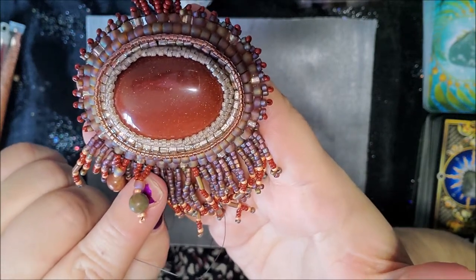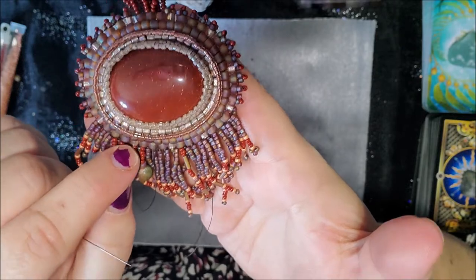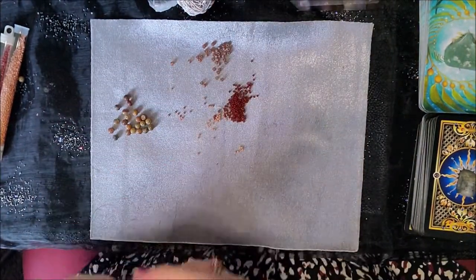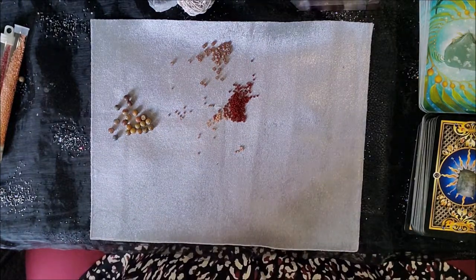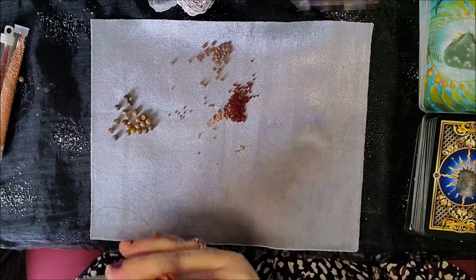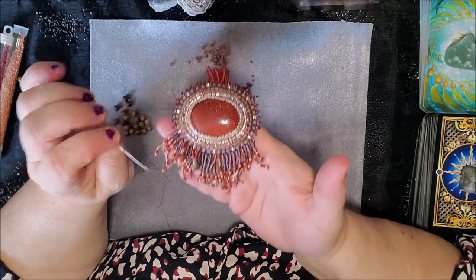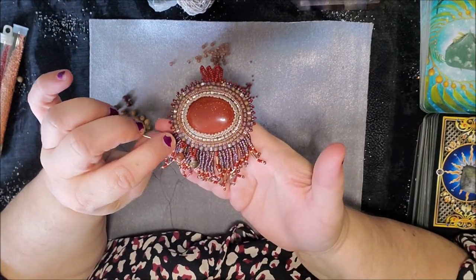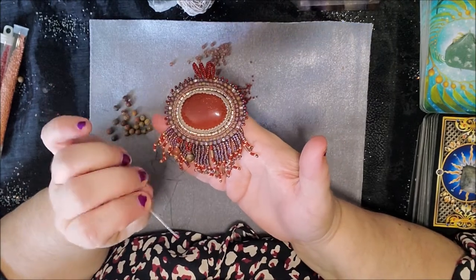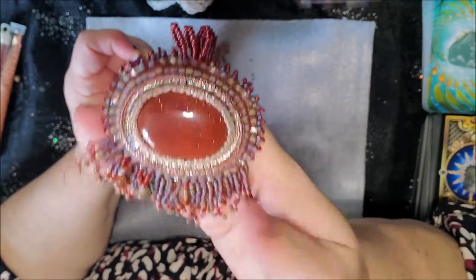I did the same thing, except I lengthened it by two — instead of putting three on each of these, I put five on each of these. Then you just keep going back and forth. With this one, I might actually do seven — do another short one here and then do a long one here. I haven't quite decided, but you'll see the design once I finish it.